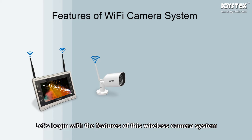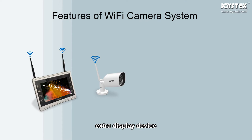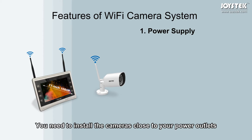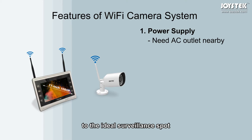Let's begin with the features of this wireless camera system. Firstly, the NVR has an 11-inch Full HD monitor built in, saving your cost for an extra display device. For power supply, the Wi-Fi system eats up a lot of power and requires constant power supply. You need to install the cameras close to your power outlet, or you need to run a power cable from your AC outlet to the ideal surveillance spot.